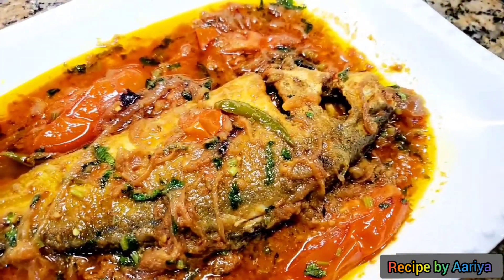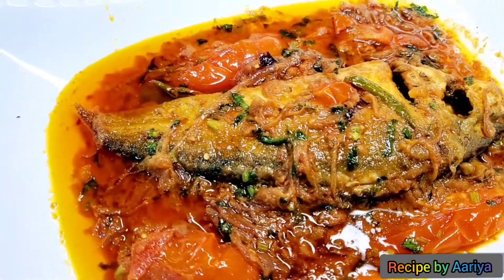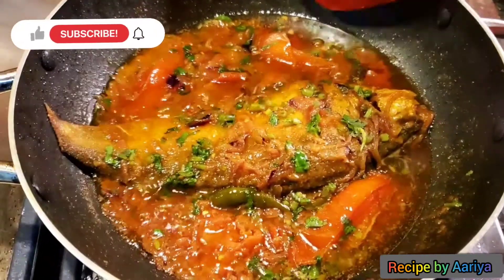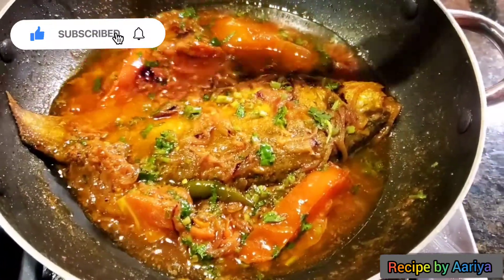Assalamualaikum viewers, welcome back to my channel, Recipe by Aria. Today I'll show you how to make folly fish curry — folly macha jhol. Before you start, please subscribe to my channel and press the bell icon to get notifications for new uploads every week.